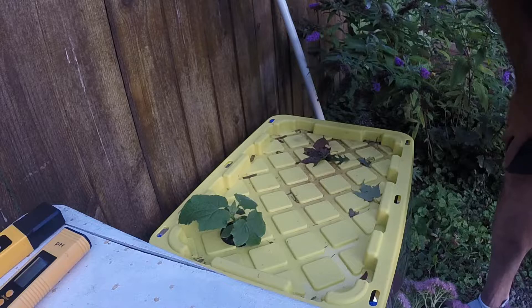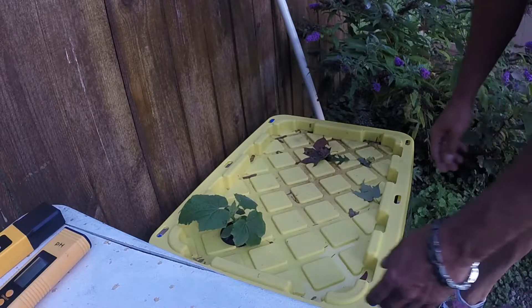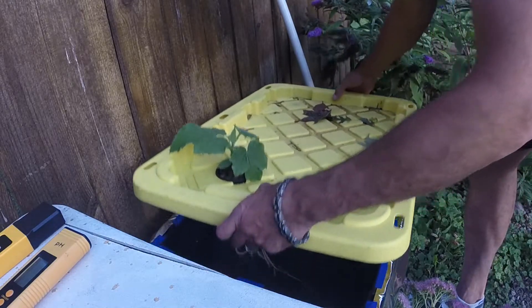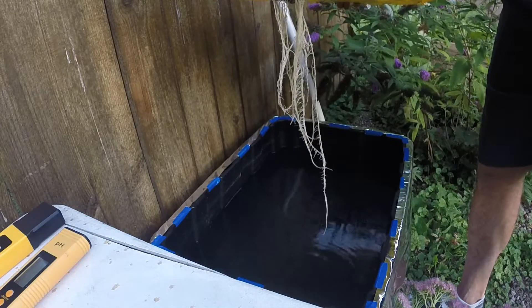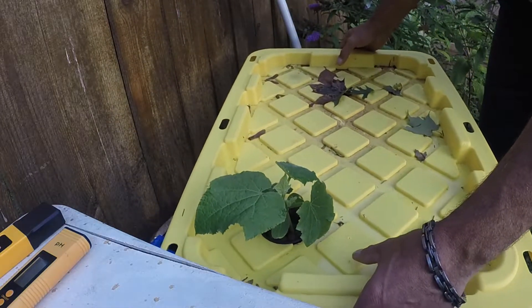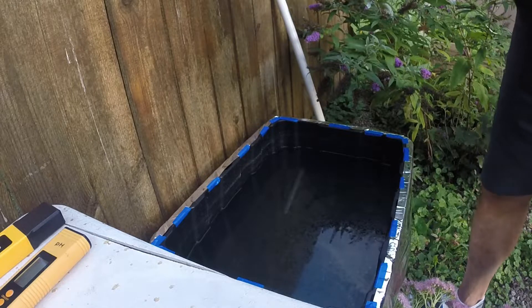Hey everyone, welcome back. We're going to be adjusting the nutrients in the hydroponic sugar baby watermelon. I'm actually going to take the lid off and show you guys what it looks like. The roots are looking pretty good, nice and healthy. I did have to pull some water out the other day because from the rain, water sits in the top and runs in through the net cup — it was about a quarter of the way up the net cup, which could drown the plant, but it didn't seem to affect it. It's still doing pretty good.